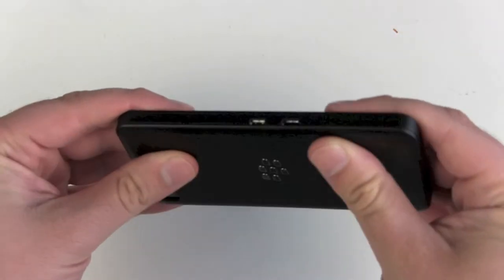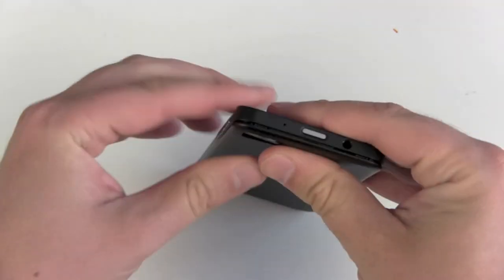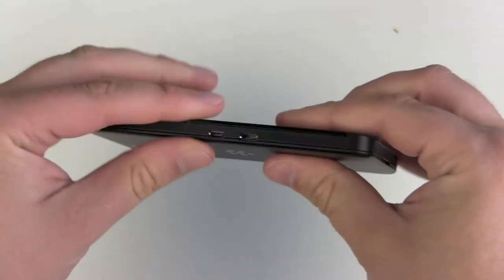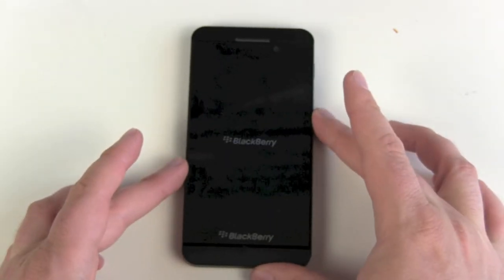Back cover back on — just push it and we are done. On/off button on top, but it's already booting itself. That's nice.